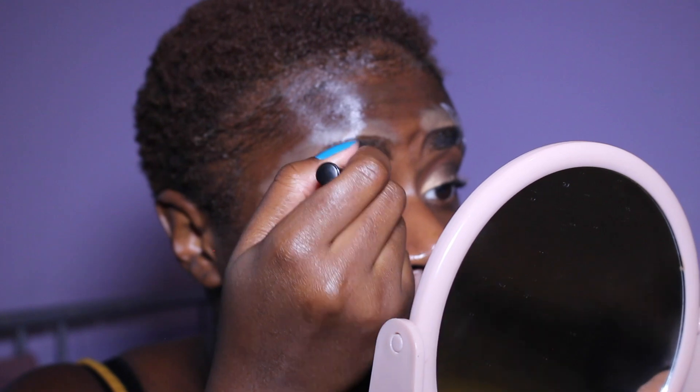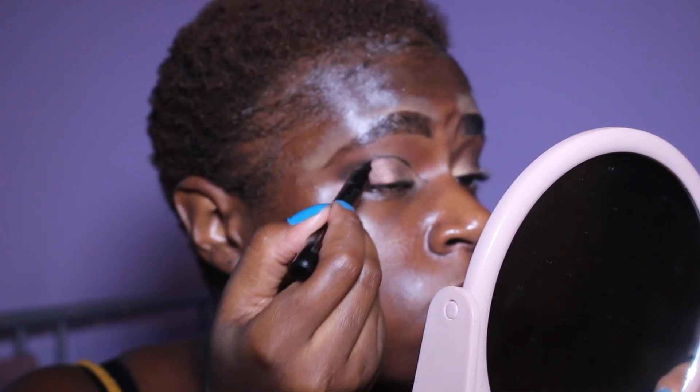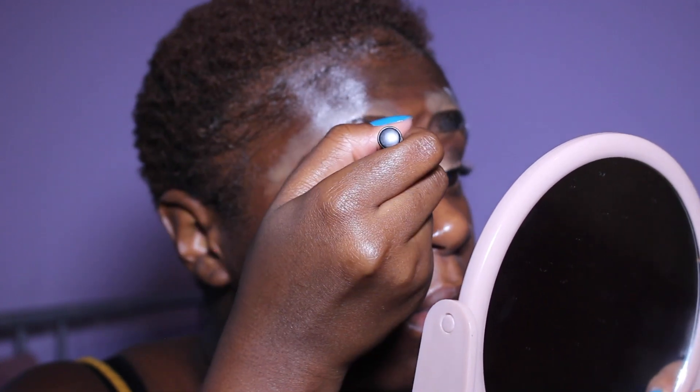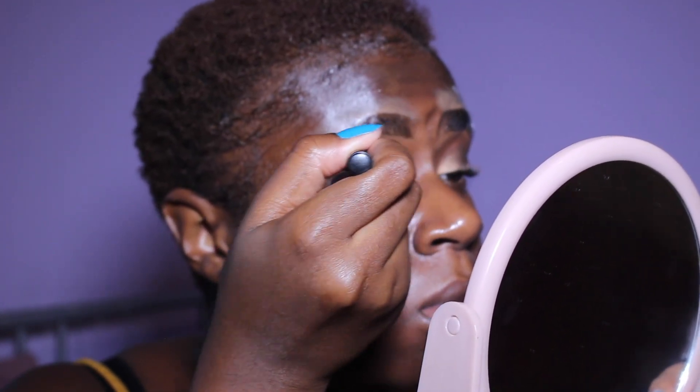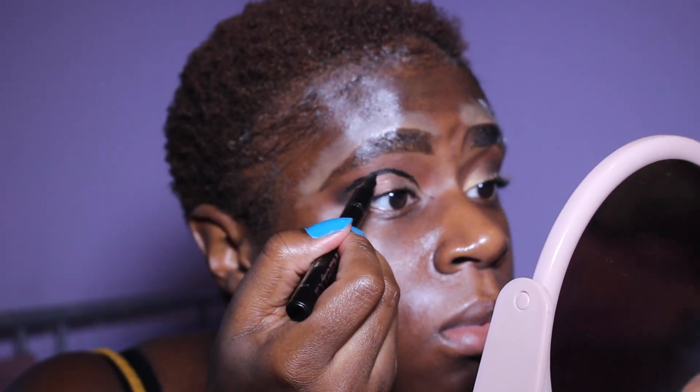Then I took a felt eyeliner pen and on my crease I drew an outline — a thick line — because Scar has quite sunken-in eyes, so I thought this was a cute little detail. You can also do this with black eyeshadow, but I wanted to draw it on to make it a bit more prominent.